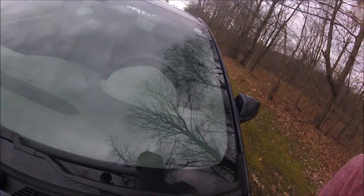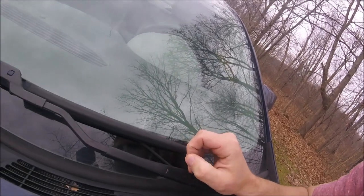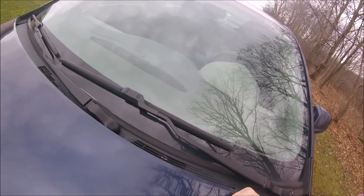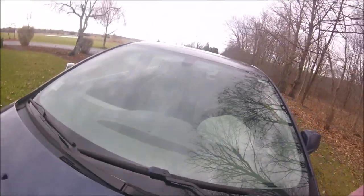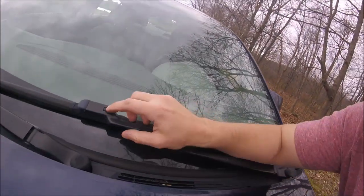As you can tell, my windshield wipers are pretty much shot and I'm going to replace them and show you how to do it. On a 2011 Chevy Malibu, the driver side is a 24-inch wiper and the passenger side is 21-inch, so make sure you're looking at those. It's really pretty easy to do this.